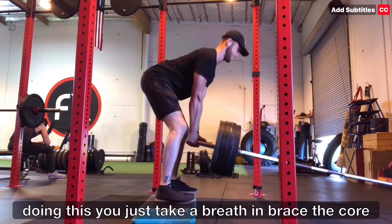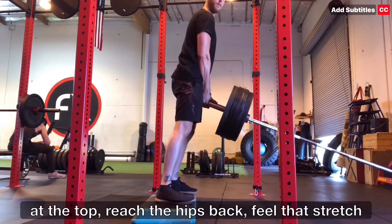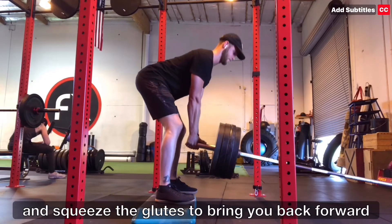When you're doing this, you just take a breath in, brace the core at the top, reach the hips back, feel that stretch, and squeeze the glutes to bring you back forward.